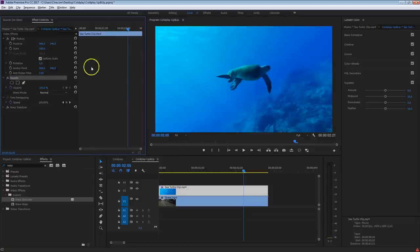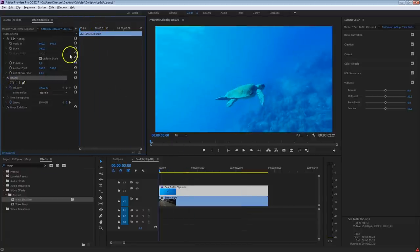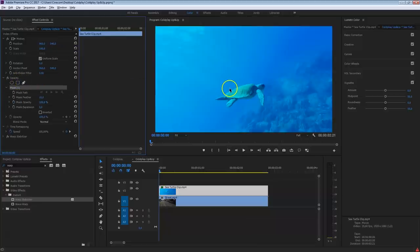From your opacity, make sure you are at the beginning of your shot, then take the pen tool and draw a mask around that turtle. You can be a little rough with your mask, but not too rough, because it's going to be pretty hard to key this out. The more you can mask out, the better it's going to work.